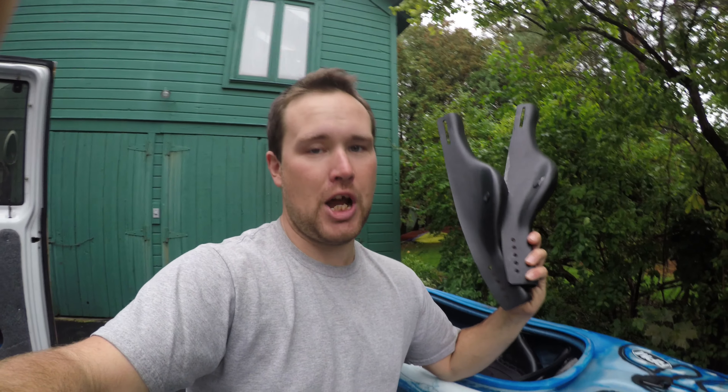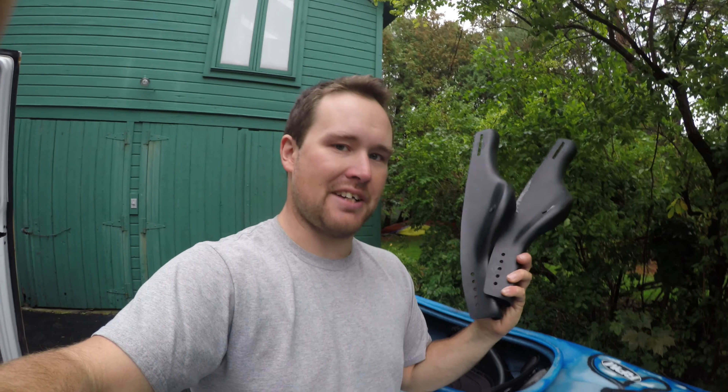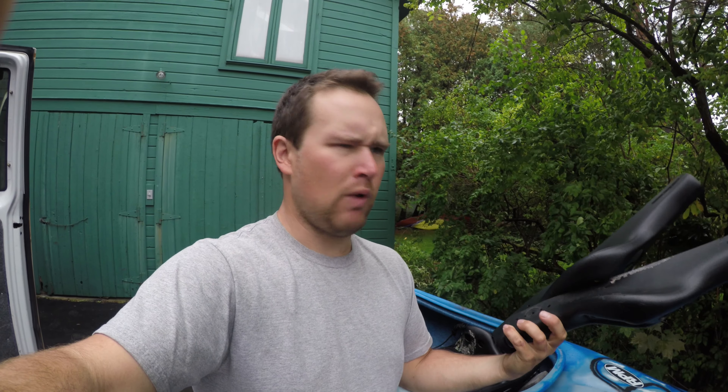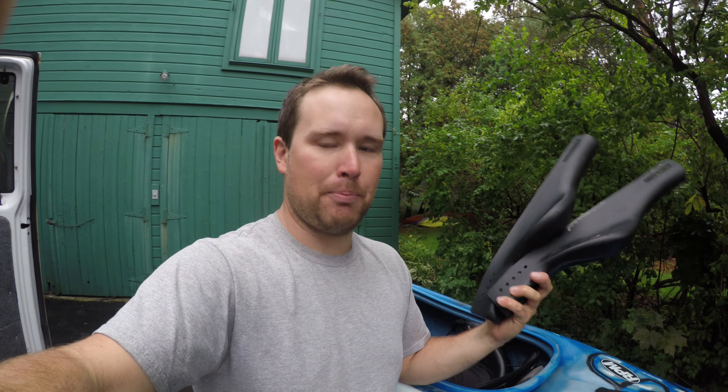I already did one video on how to update this, so I'll drop a link up here - let's skip ahead and see how much further I've gotten. In a moment from the life of Alex, I somehow left the shop with two of the exact same side, so I'm going to have to go scavenge a right-hand one out of a perfectly good boat.